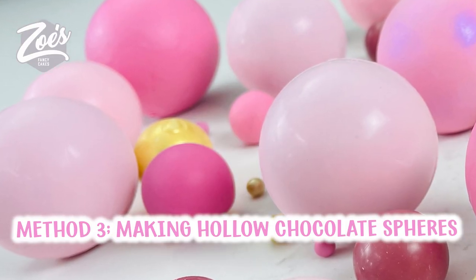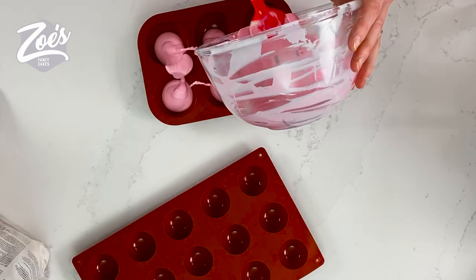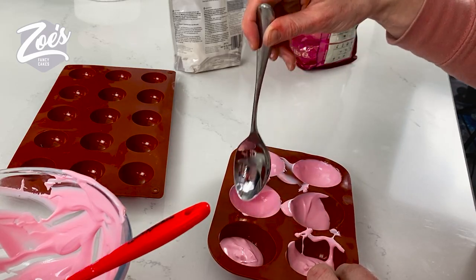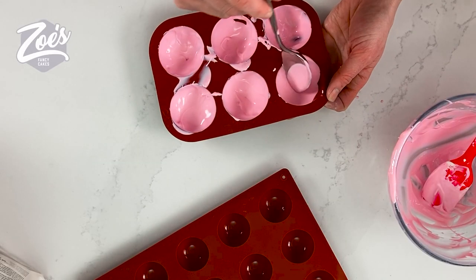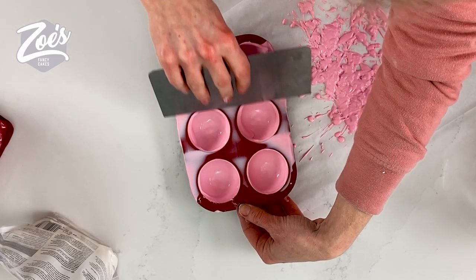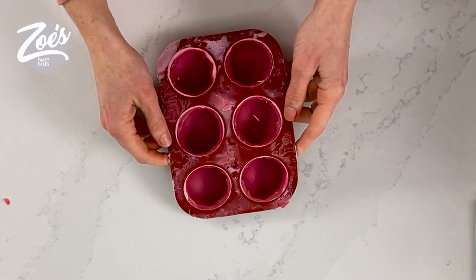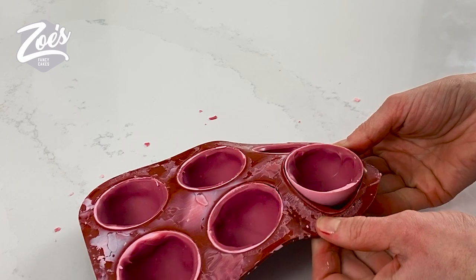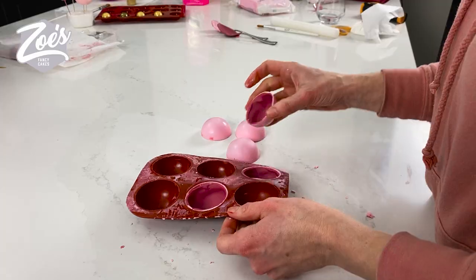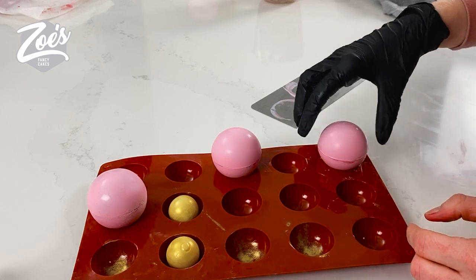The third way you can make these is by creating them out of chocolate yourself or candy melts. I'm going to use the candy melts again because I've already got them melted and colored ready from version one where we did dip the polystyrene in. You just want half sphere molds and we're just going to fill these with chocolate, then empty them out so they're not completely solid. Once it's set, we'll put the two halves together to create a sphere. I'm holding them on a heated metal smoother and this way I'll be able to stick the two halves together.